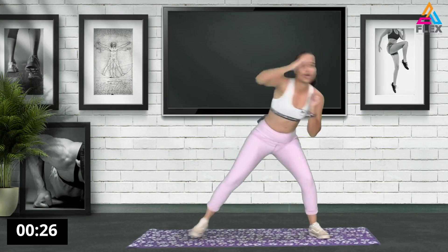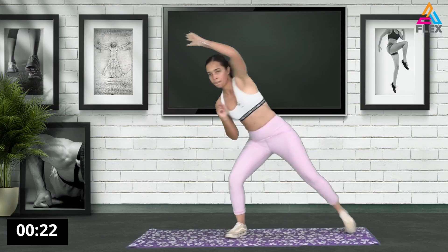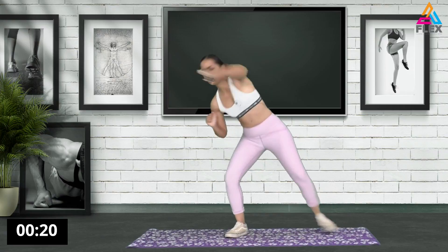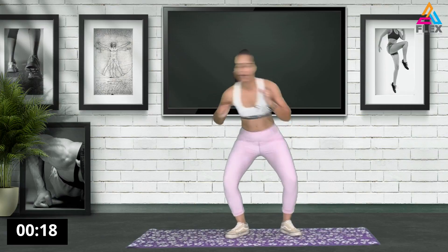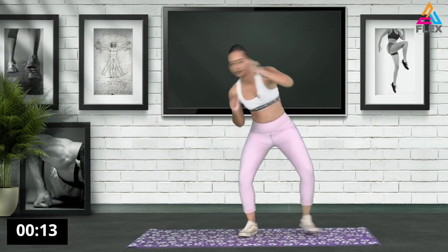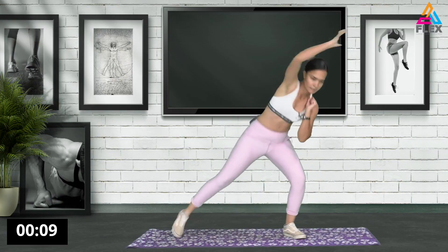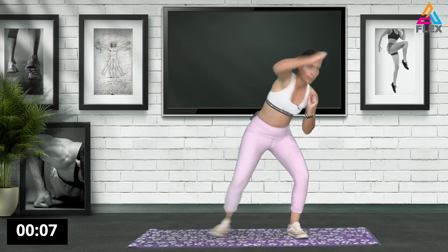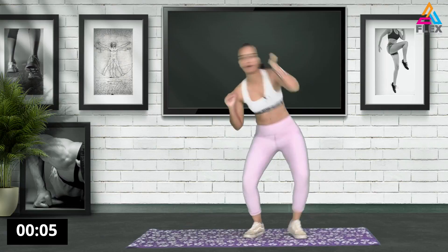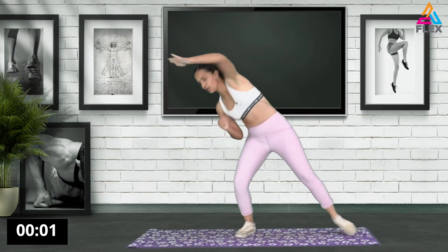We're going to go down to that low squat and stretch it out. It's like bending your knees guys. 16 seconds left. 10 seconds. Five, four, three, two, and last one. Here we go.